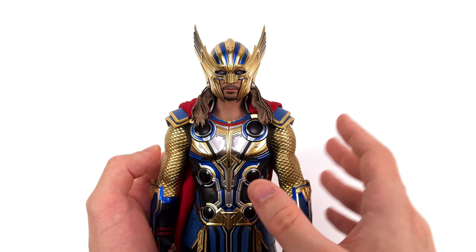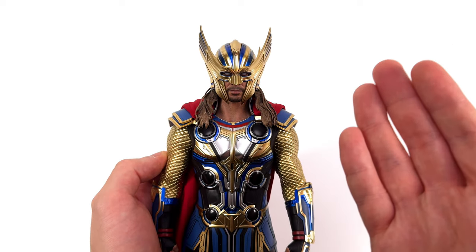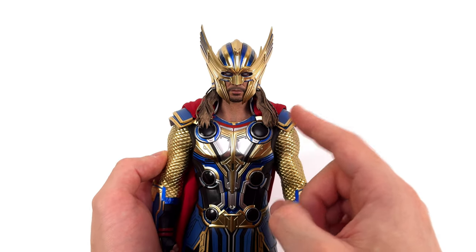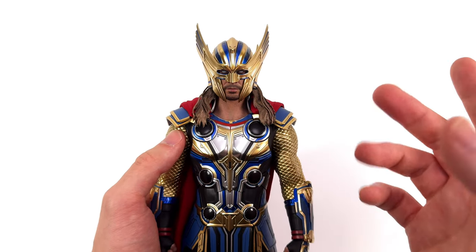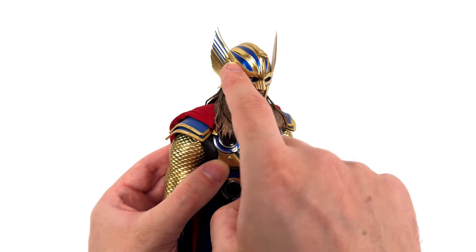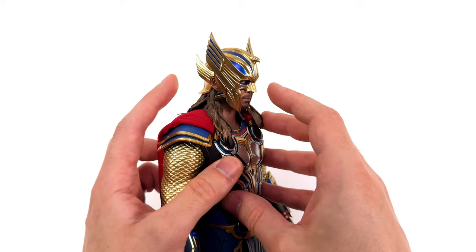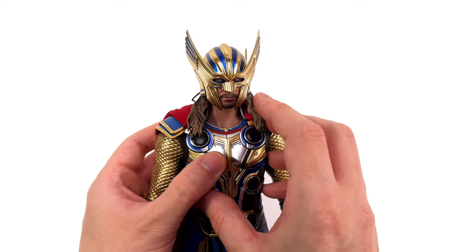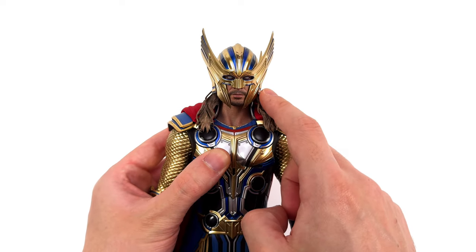The helmet I may consider using from time to time because we just don't get to see Thor wearing his classic-looking helmet very often. This isn't that — it's a stylized take on it. Still, I'm here for it. The wings are huge, we've got some blue line work and blue accenting up on top, it's all shiny. There's an eagle head, a second set of wings around the back, and his eyes do light up, plus we've got some effect pieces you can pop in.